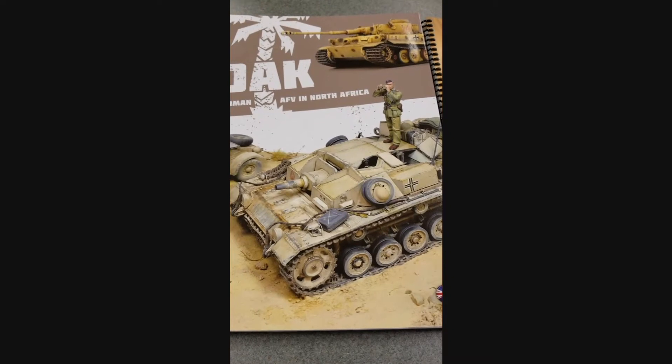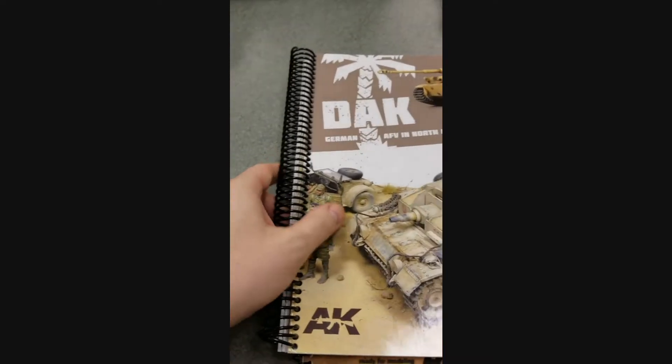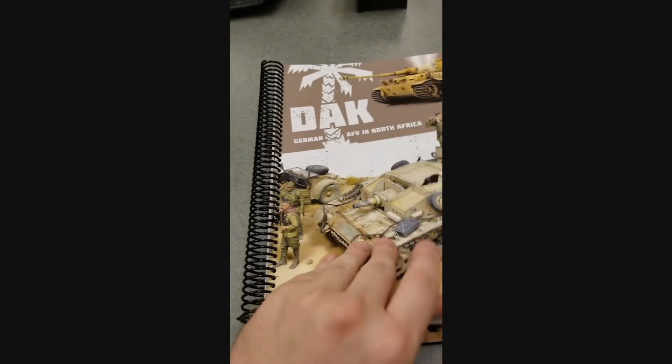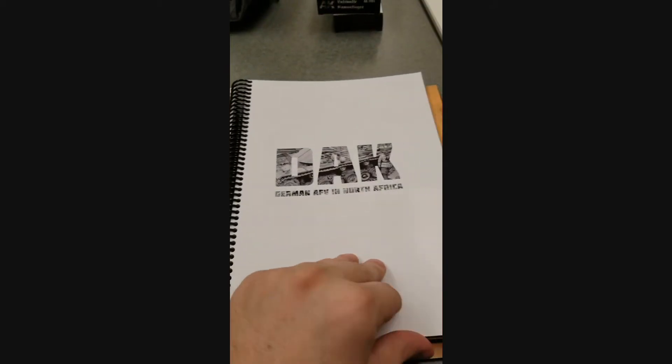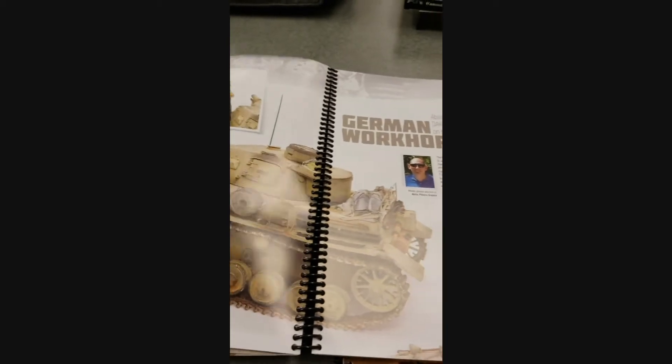They don't come spiral bound — that's something I always like to do with these soft covers just because it's way easier to keep them open when you're trying to paint and reference, as opposed to trying to keep the book open otherwise.